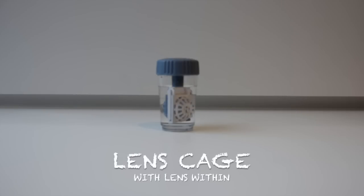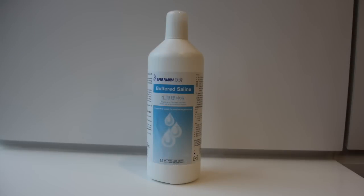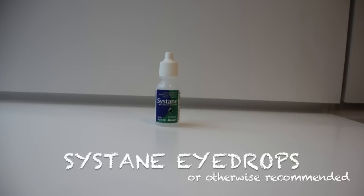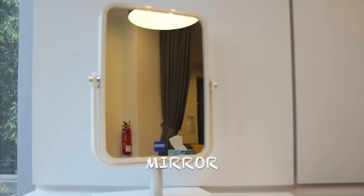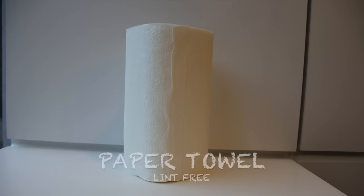Now let's get on with lens insertion. Here are the things that you will need: your lenses, saline, eye drops that have been recommended by your eye care practitioner, a mirror, and some paper towels.